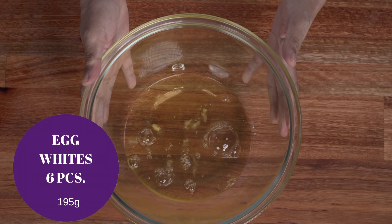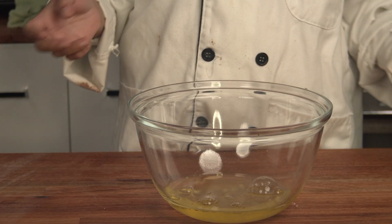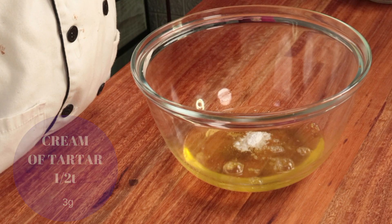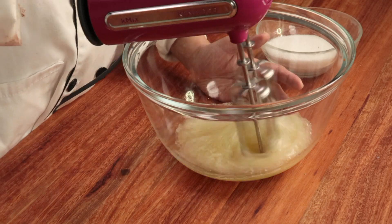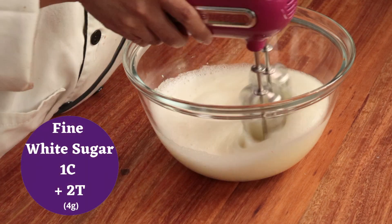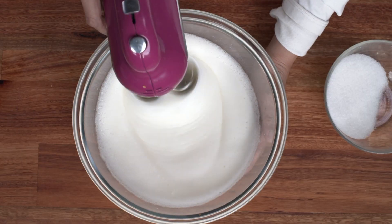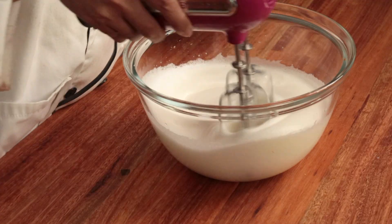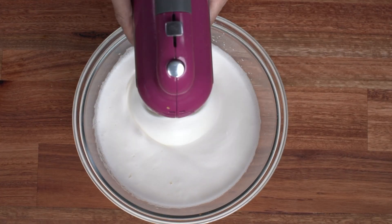In a clean bowl, put the egg whites that have been tempered at room temperature, then add the cream of tartar. If you don't have cream of tartar, substitute with 1 teaspoon of vinegar, lemon juice, or calamansi juice. When the egg white is foamy, slowly add fine granulated white sugar. Increase the speed gradually so that small bubbles form — this way the meringue will be more stable.